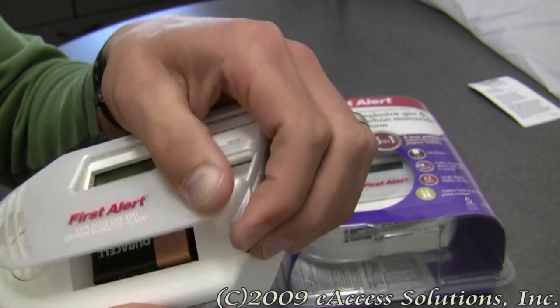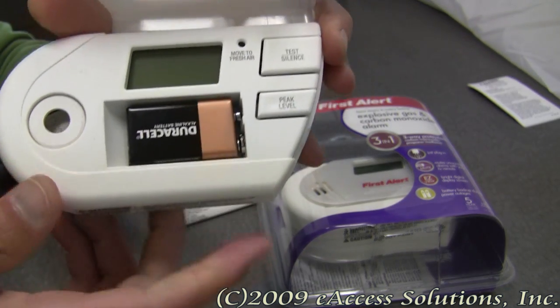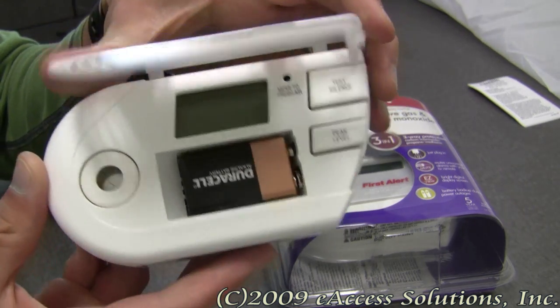It has easy access to the battery door and there's a 9-volt battery that comes included. You can easily take the battery in and out without having to take the alarm off the wall, which is very nice.